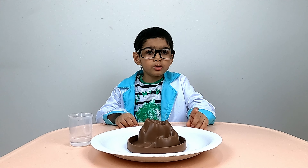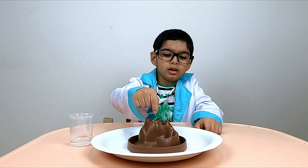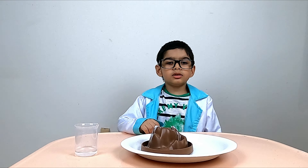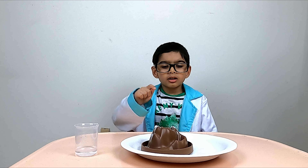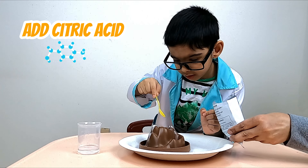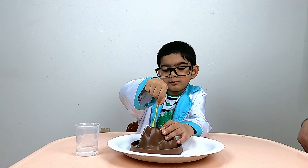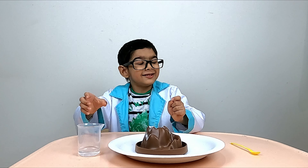We add two spoons of baking soda into the glitter hole. Then we add one spoon of citric acid into the glitter hole. Mix these two well. Finally, we add some water into the glitter hole.